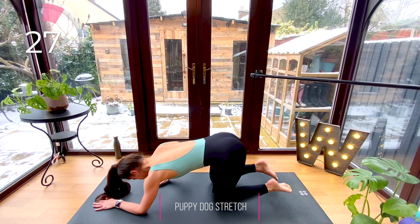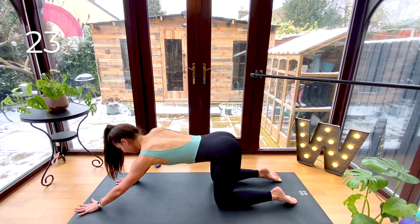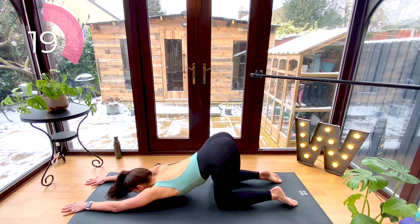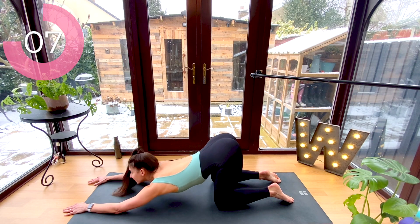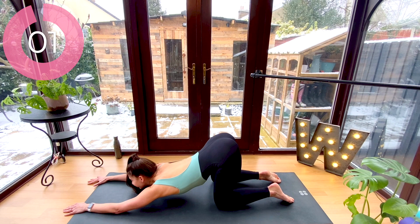Release your knees down and come back up onto your hands. We're going to finish with our puppy dog stretch — walk your hands forward and let your chest release to the floor. If you want, you can take your gaze forward to your fingertips. Do your best to keep those hips right over your knees. Take a deep breath in and out.